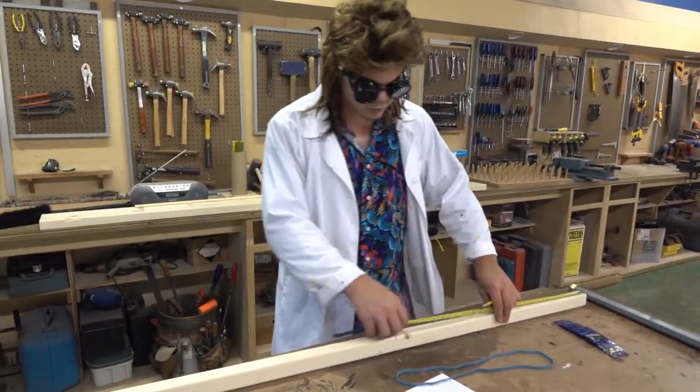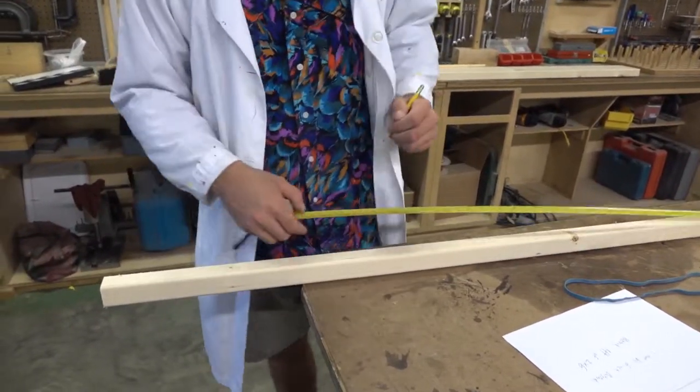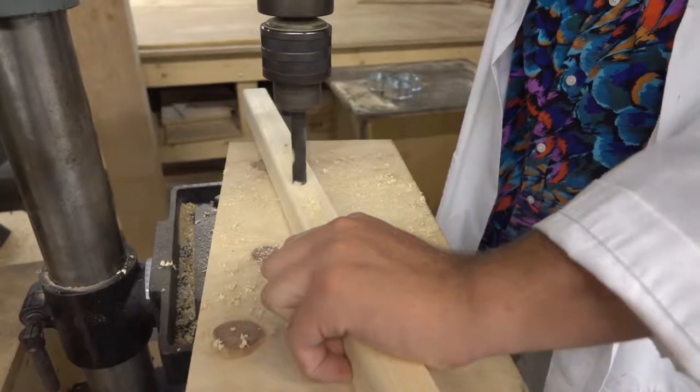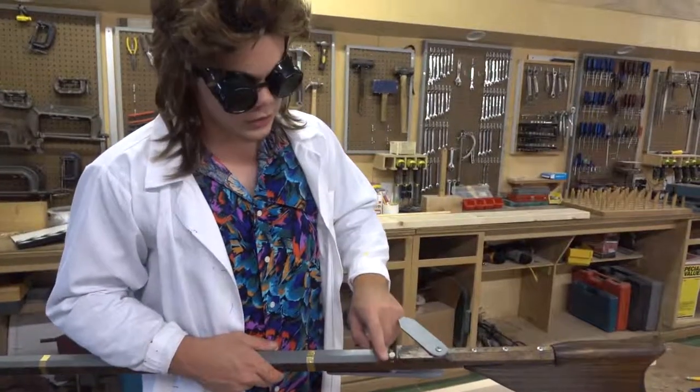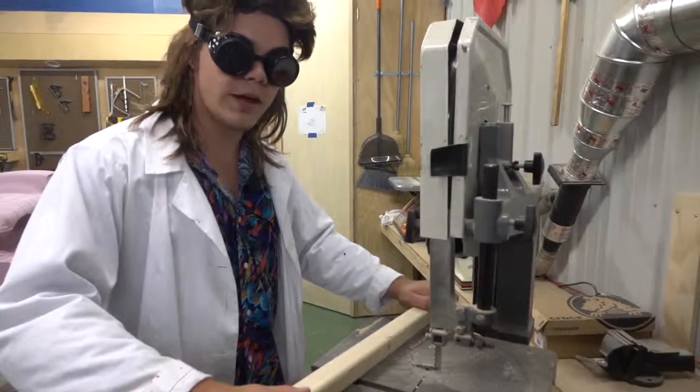Measure 46 inches back and mark it — this is where we're going to drill our half-inch hole. There's a little line we need to cut halfway back on the firing pin hole, and we're going to cut this out on the bandsaw.